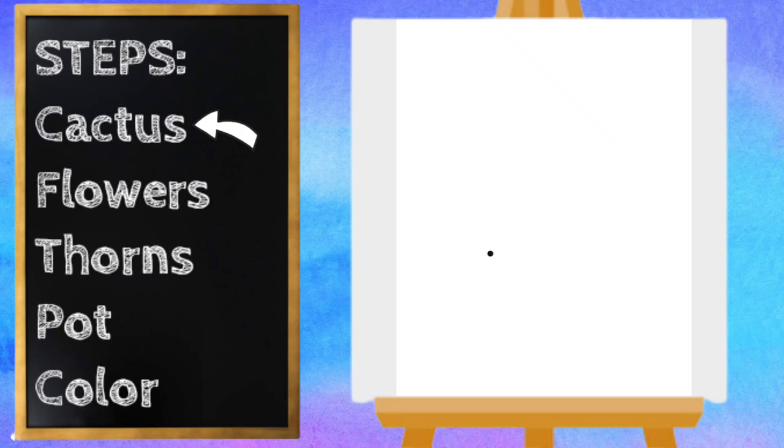Let's start with the center of our cactus. I'm going to start near the bottom of my paper and draw a curved line going up. It's going to curve around and come back down, and then we can connect it at the bottom.